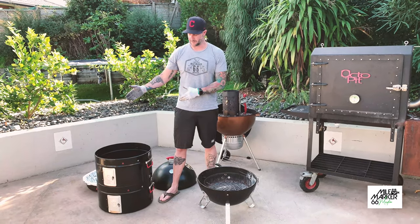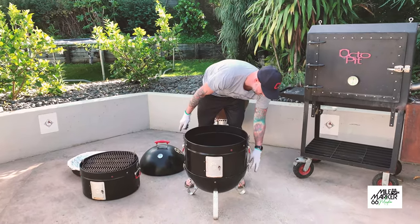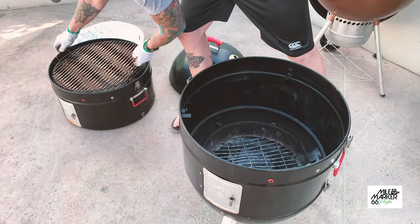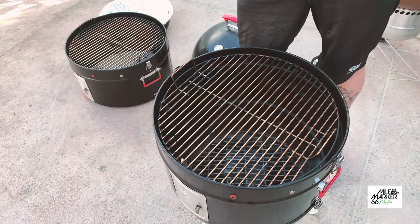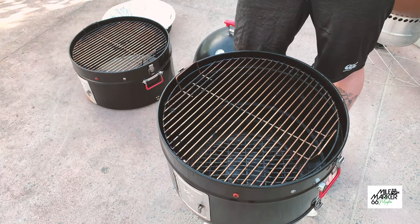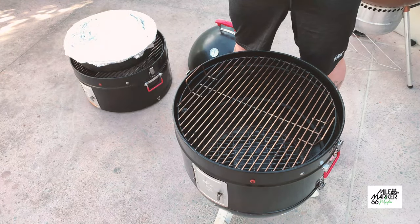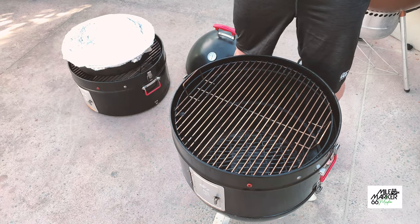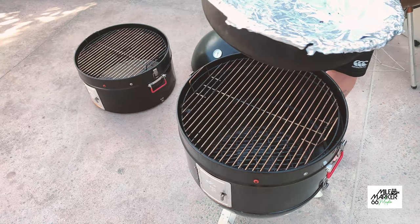We've got multiple sections here and what we can do is just cook with one section. We can just put this one grate on here and we're directly over the coals. This would be good maybe if you were cooking a pork belly and you wanted to get a bit of height to get crackle but still wanted to be direct over heat. Now if you want to keep stacking it up and put the other section back on, you can leave this grate in here and double stack it, so you're cooking something on both levels.